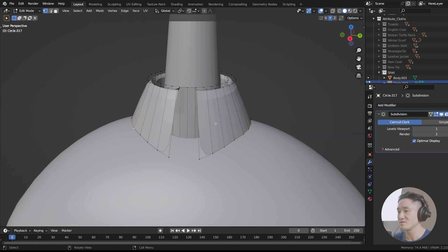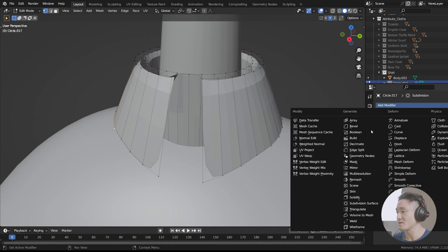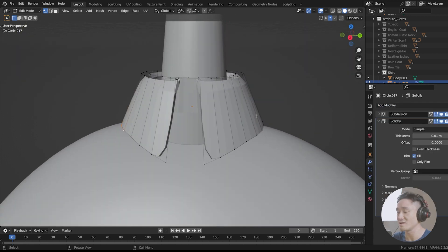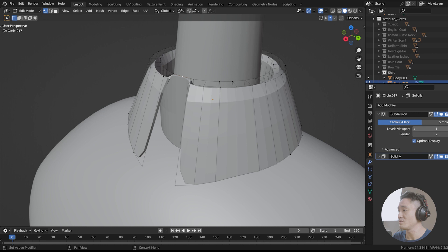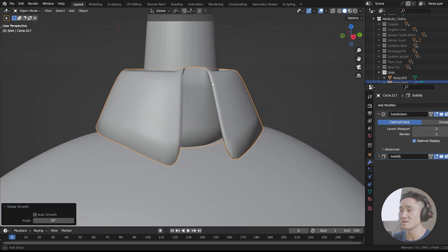Now let's add the modifier — the subdivision surface. And also the solidify, that's also the one that is quite useful. Now you can see that we got a little bit of volume. So we're gonna go for 0.005 like this. Let's add the level of the viewport. Cool, right click and shade it smooth as well.